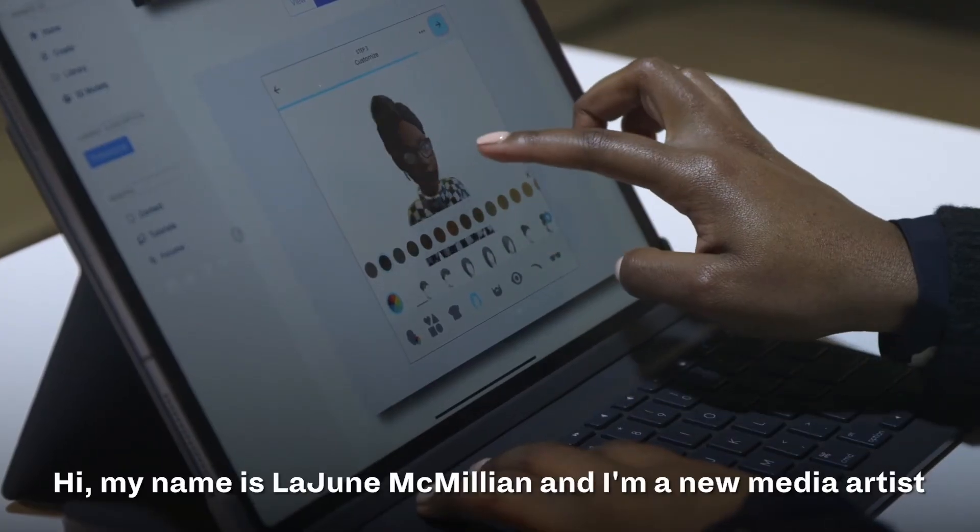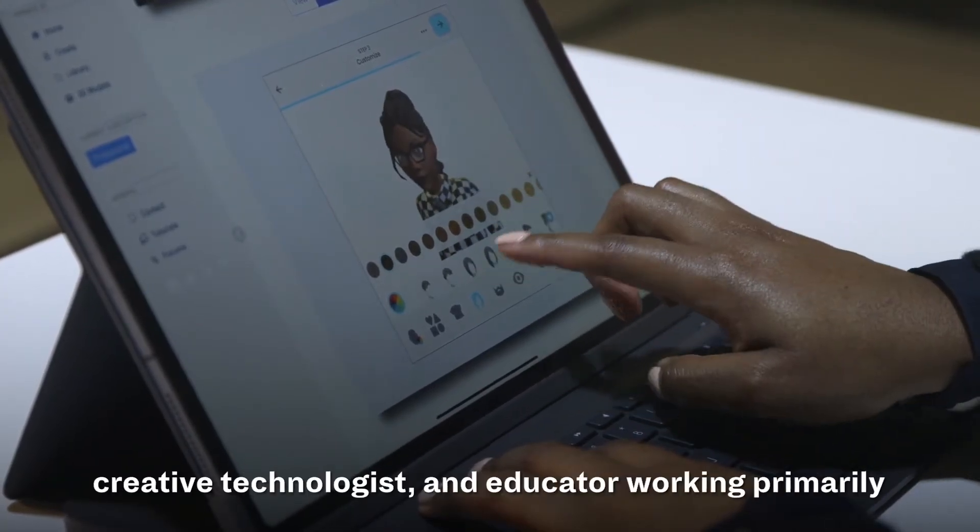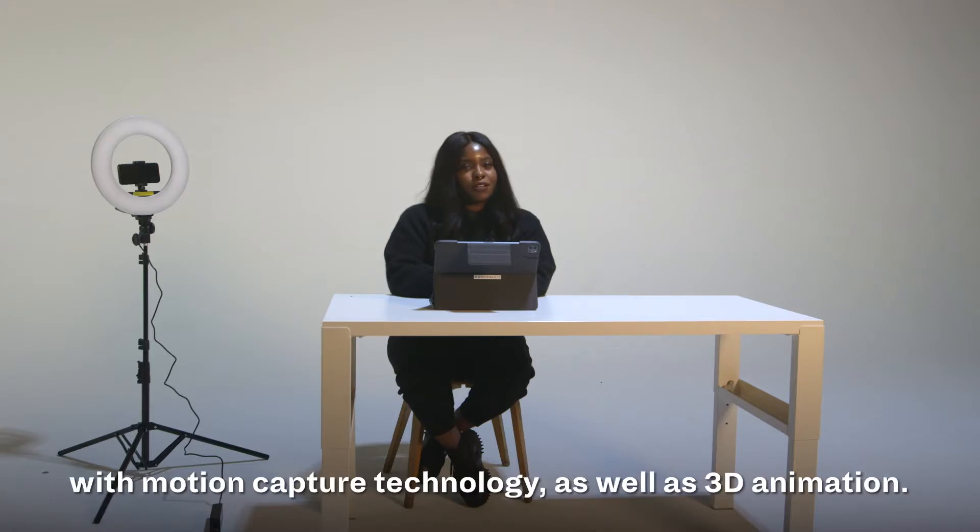Hi, my name is Lajna McMellan and I'm a new media artist, creative technologist, and educator, working primarily with motion capture technology as well as 3D animation.